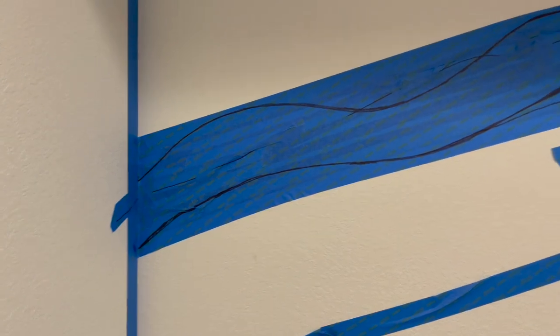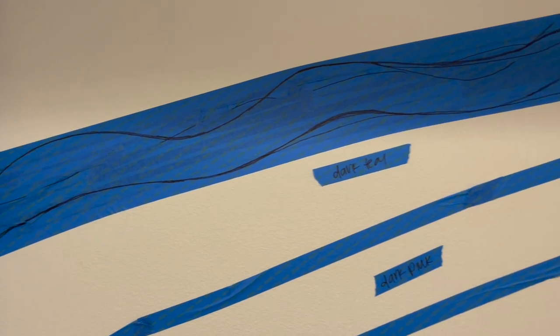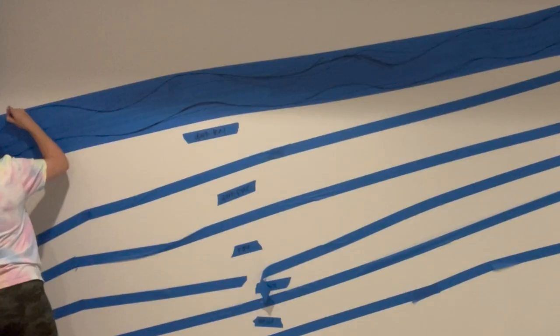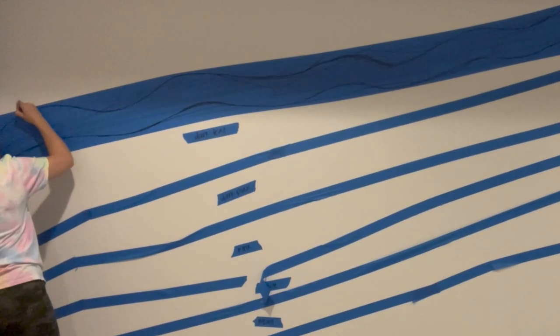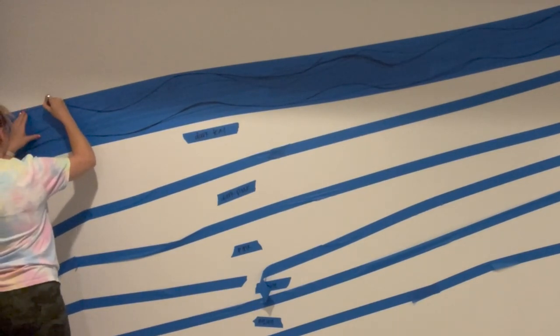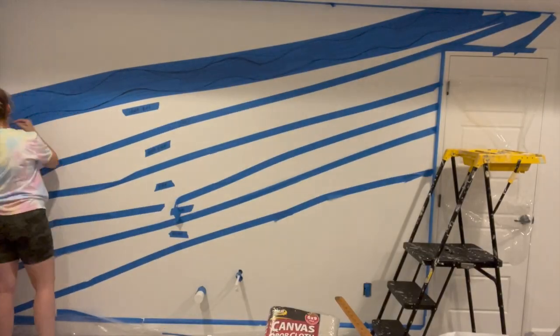I'm going to finish sketching out my outline, then take an exacto knife and basically just slice it out of the middle of the tape — and then we'll be left with a little wavy line stencil. I was shocked that I did not slice my finger off during this entire process.